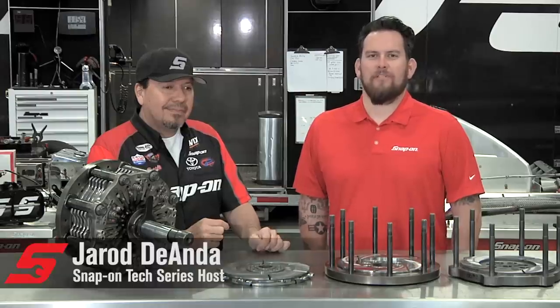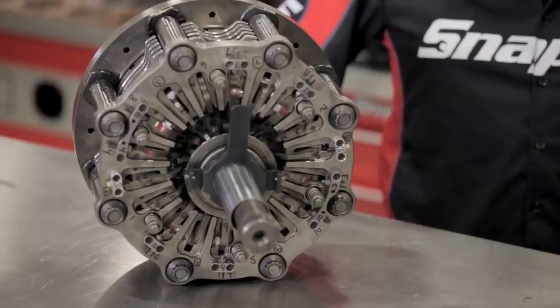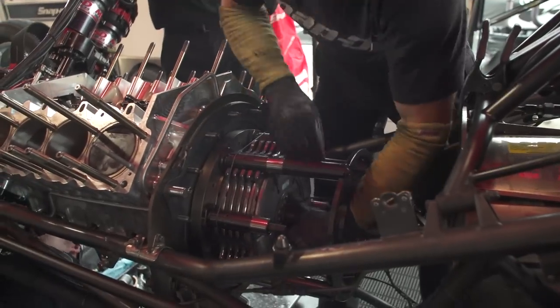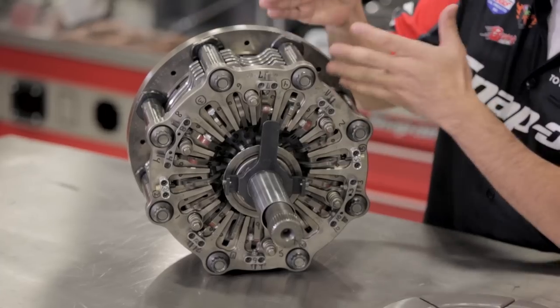I'm Jared DeAnda. This is Snap-on Tools Tech Series Nitro Edition. We are sitting here with the gnarliest clutch I have ever seen, and we have some of the pieces here. The 10,000 horsepower of a nitro engine has to do something — it all goes through this guy right here. This is the latest, greatest nitro clutch: 8-stand, 6-disc.